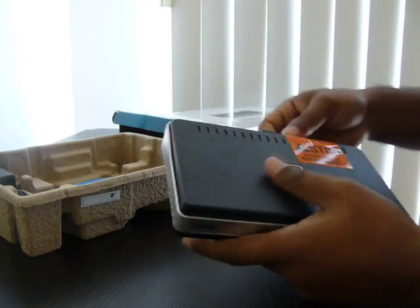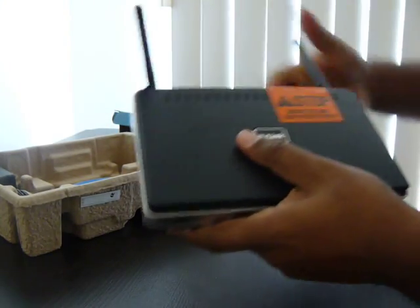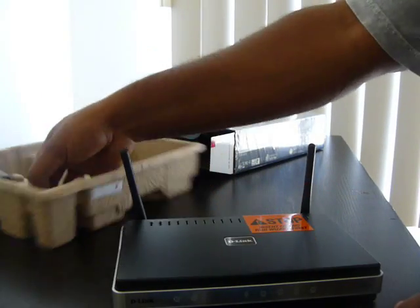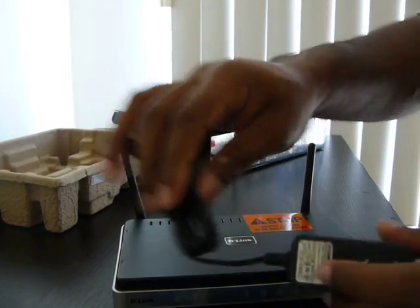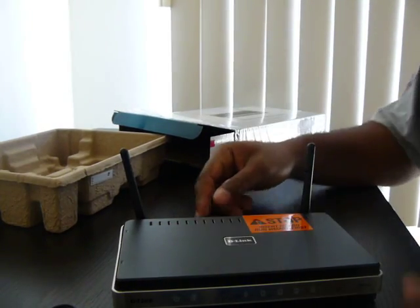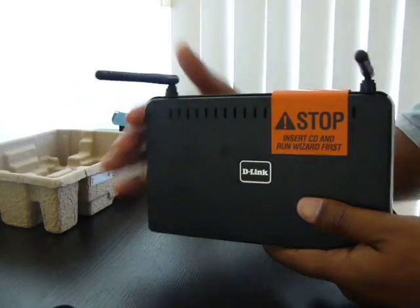Got a nice router here. Patch cable. Power cable. Pretty standard stuff. I'm not sure if you're going to find anything more in a router box, but there it is.